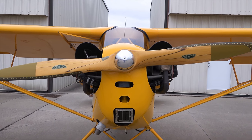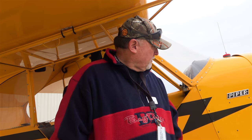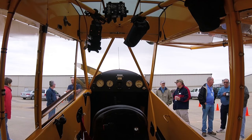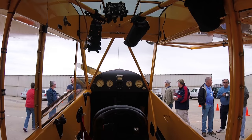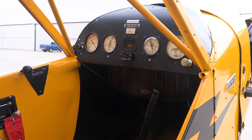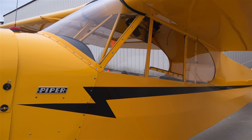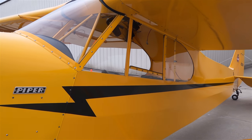It's hand prop. Not much to this plane as far as maintenance and upkeep — it's pretty simple. Not a whole lot to flight gauges. You've got basically your RPM, your airspeed, altitude, and your oil temperature and oil pressure. That's it. It's prop to start, no electric start, no electrical at all on this aircraft.